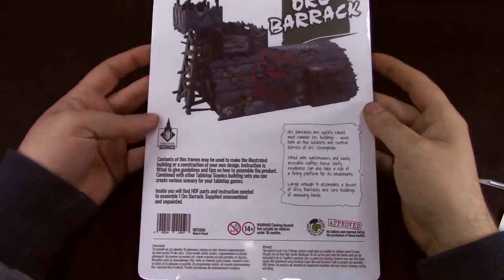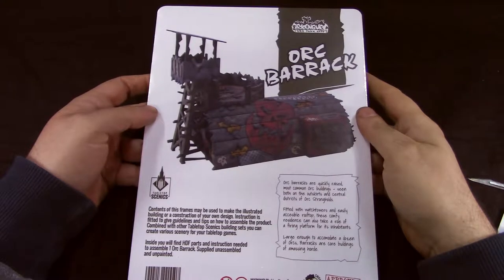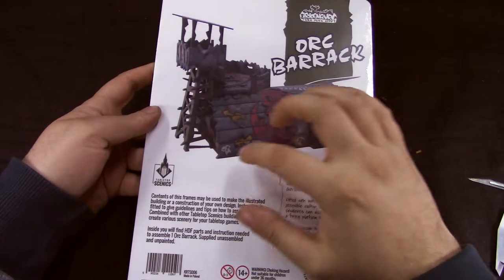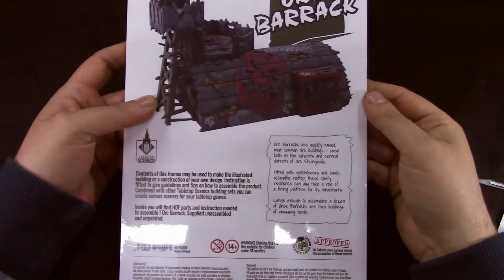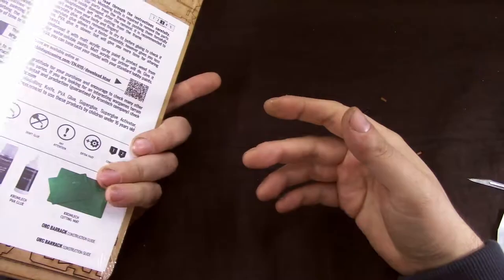Welcome to Grumpy Guy Gaming. This is an unboxing of Orc Barracks from MDF terrain from Chromelike Tabletop. Looks nice, so let's see what we get inside.